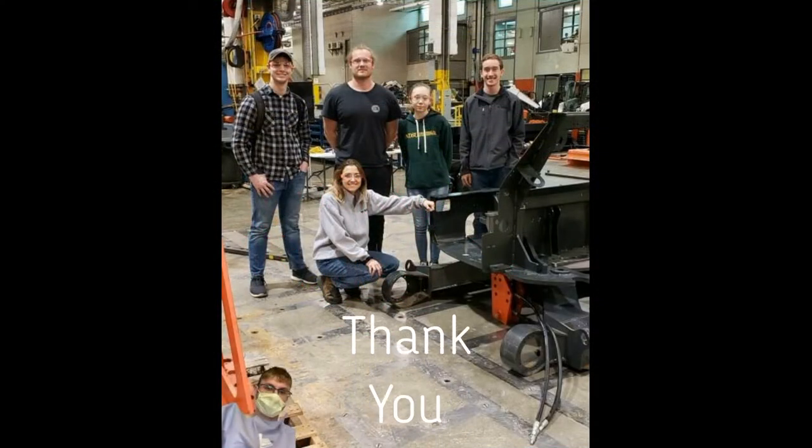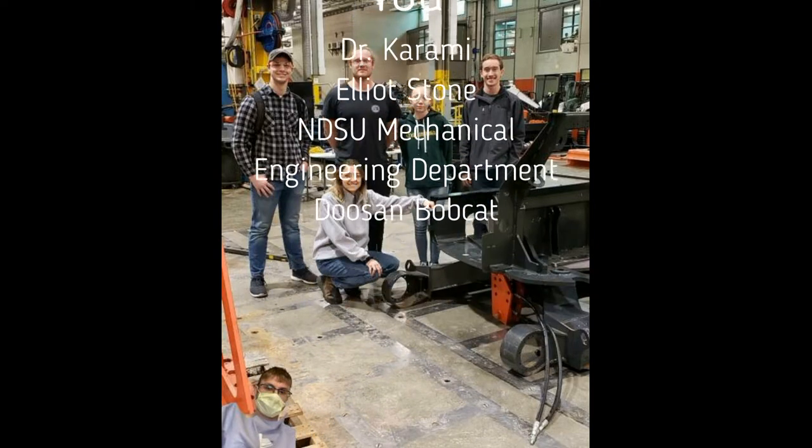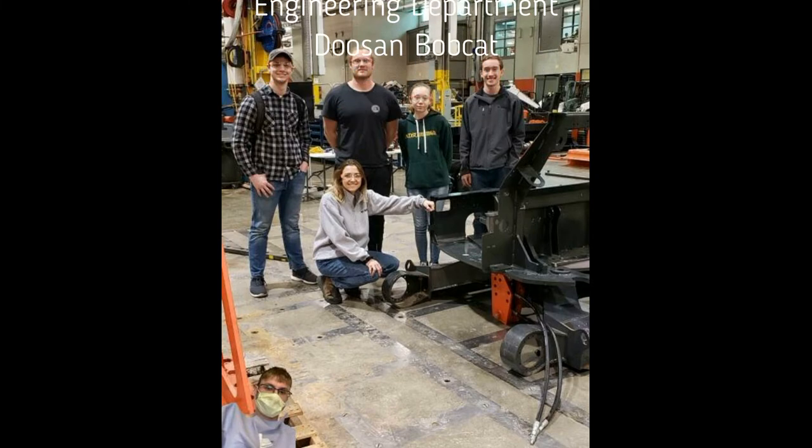The team would like to issue a special thanks to Elliot Stone, Dr. Karami, and the NDSU Mechanical Engineering Department and Doosan Bobcat for funding this project. Thank you.